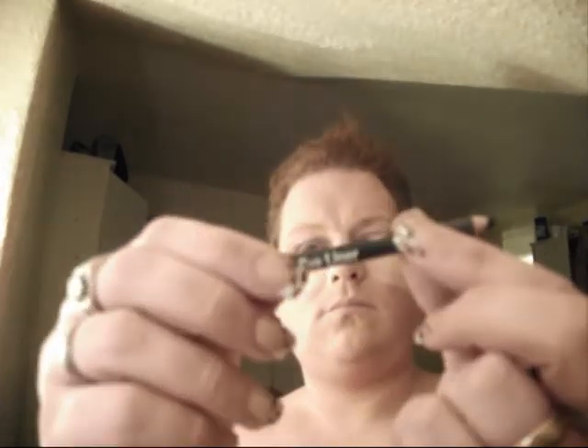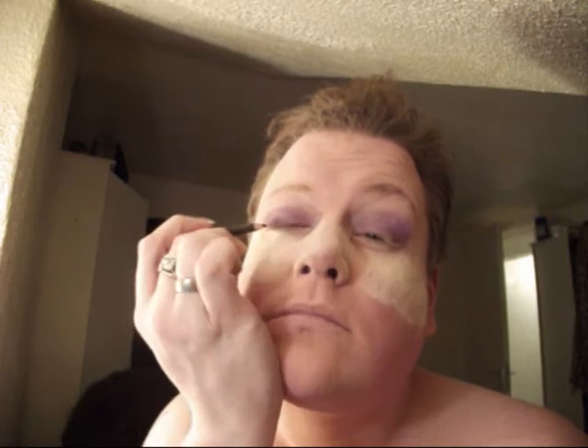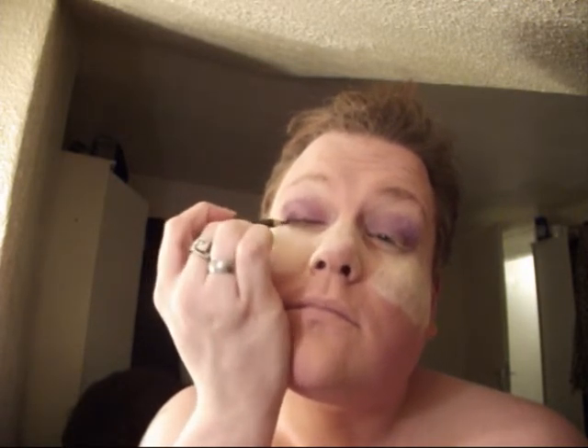This is a blending brush - just moving it around a little bit, going for a slightly smoky look, nothing major. This is the eyeliner again - plain black kohl eyeliner - doing one line across the bottom of the eyelid, that's the bottom of the top lid, right around the lash line.